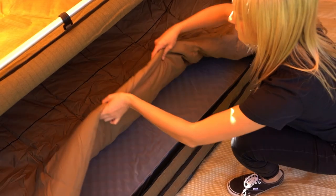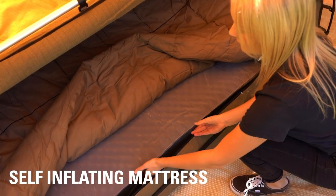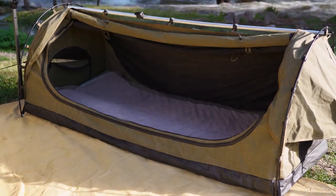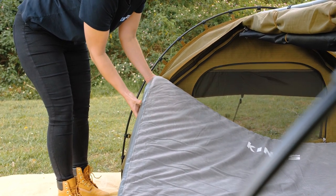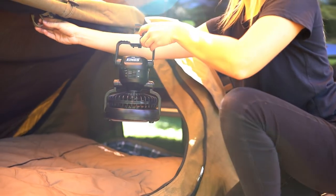I'd love being comfy when I go camping — that's why I always use a King's self-inflating mattress inside my swag, on top of the swag's mattress. In my Deluxe single swag that gives me 150 mils of mattress, and in my Big Daddy Deluxe it's a thumping 170 mils — it's like being in your bed at home.